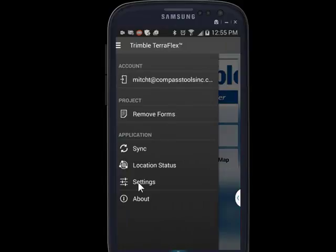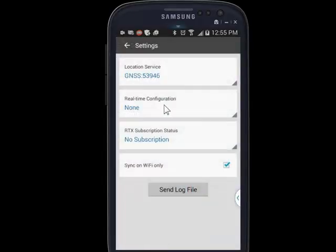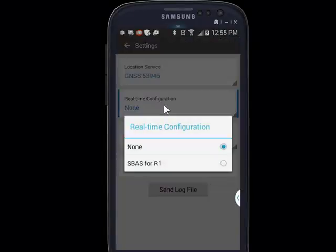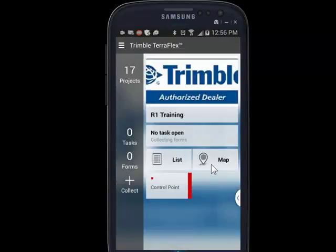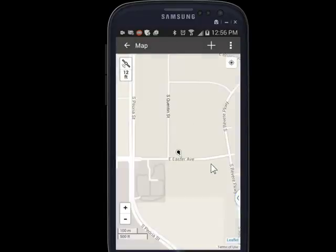Now we'll go back to settings and under real-time configuration, we now have that SBAS4R1 option available. We'll go back to the map and give it a second to acquire SBAS and watch the accuracy come down.